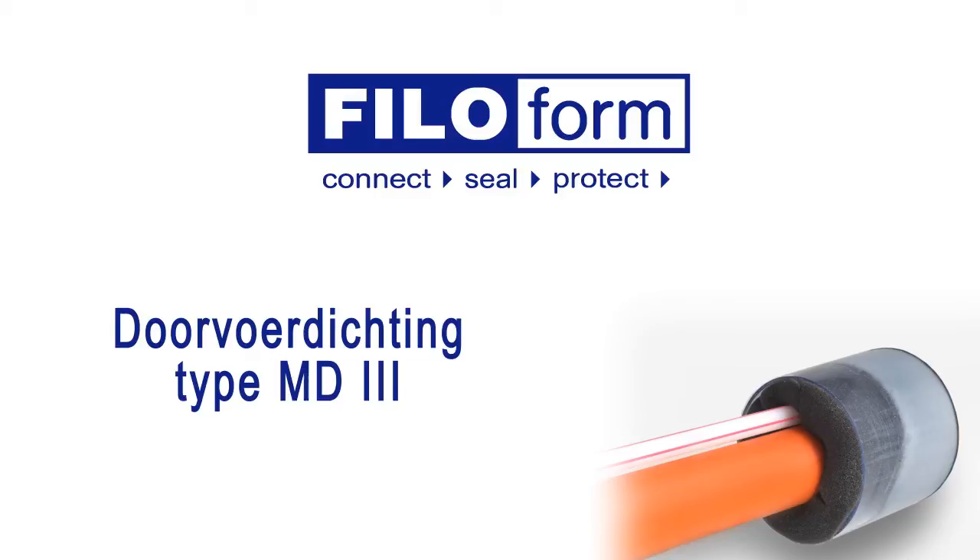The Phyloform duct sealing system, MD3, protects yourself and your valuables from damage which is caused by gas and water penetration.